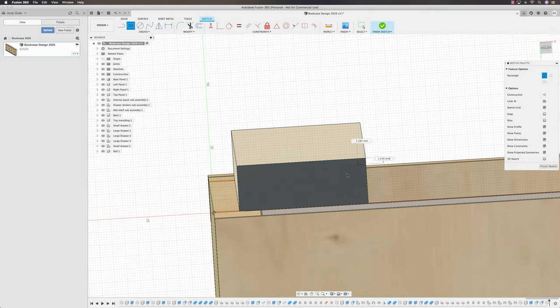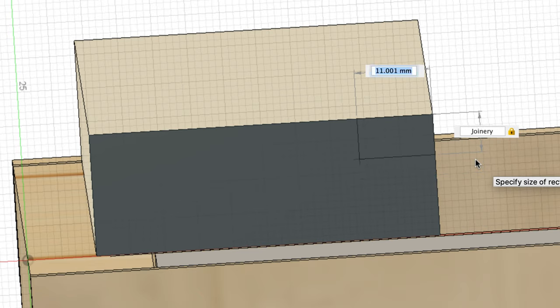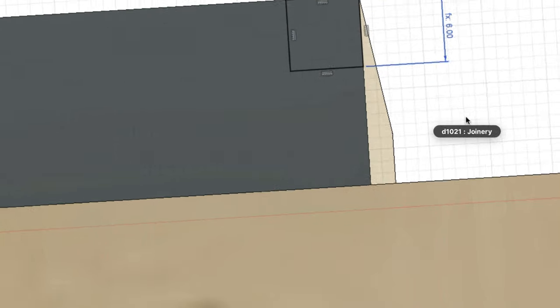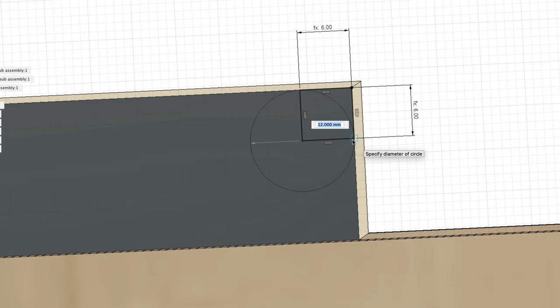Start in this corner and drag the rectangle to any arbitrary length. We're going to make the joinery a third of the stock thickness — that looks good. I now want to put a round in here, so we come into the Centre Diameter Circle, select that side of the square, and drag it out. That's 12mm — joinery times 2. But I want a slight step down of 1mm, so I'll make this: open bracket, joinery times 2, minus 1, close bracket.